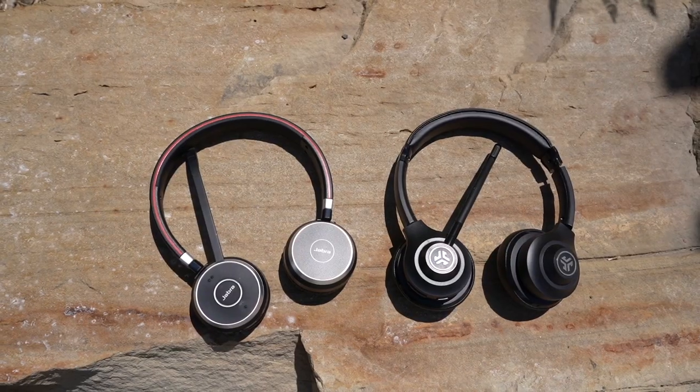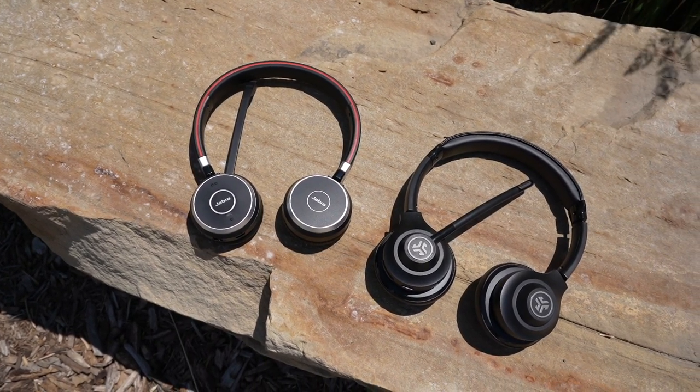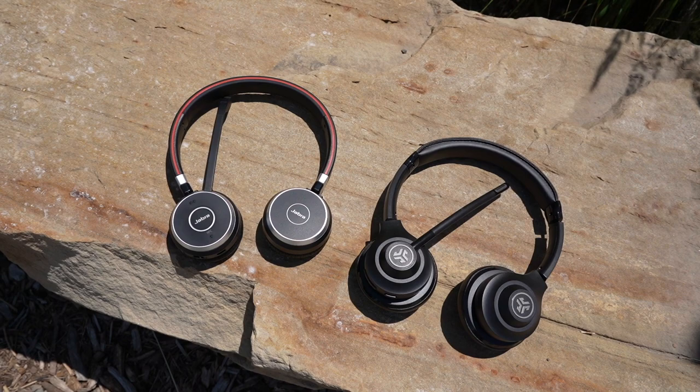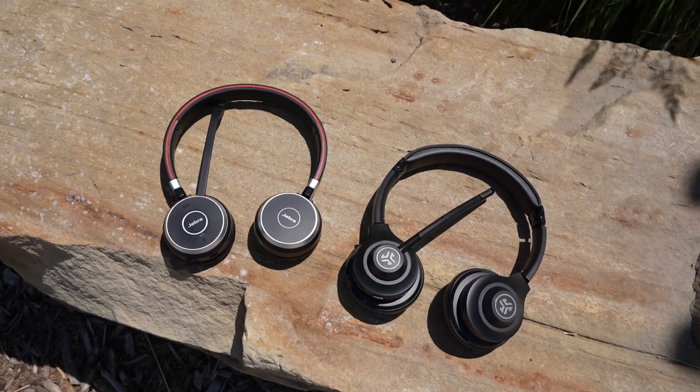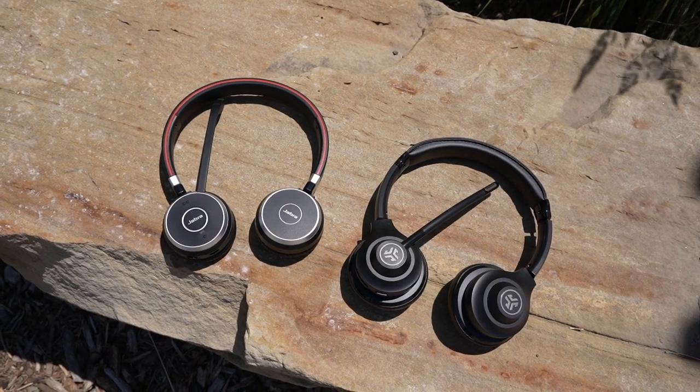But if you work from home in a quiet office and just want to block out the dryer, kids playing, roommates, or TV noise — that's what the JLab Go Work is for. For $50 the value goes to the JLab Go Work for home use. If you want to make the best impression and really ensure your voice is heard, that's when you go with the Evolve 65.